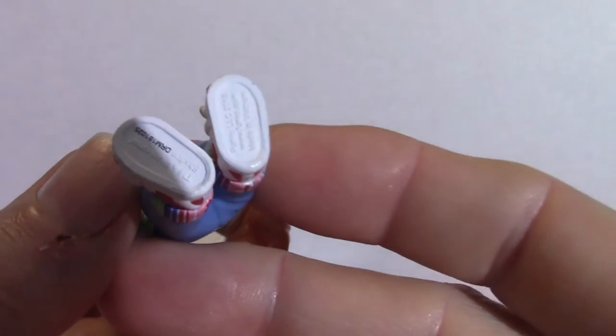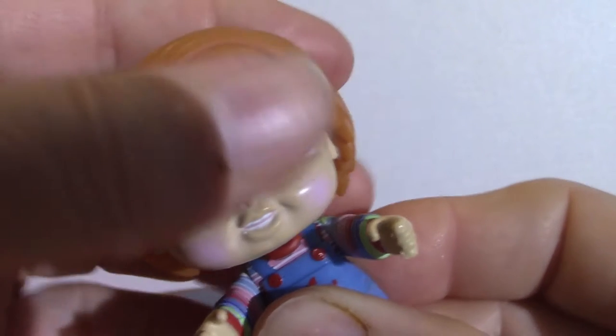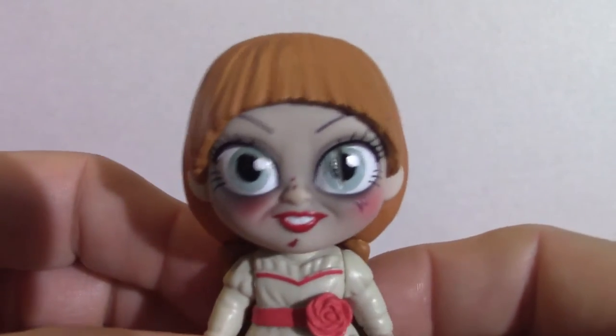It doesn't have any holes on the bottom of these because obviously they're smaller — I guess they're well balanced. The head does move.